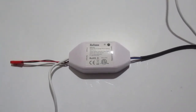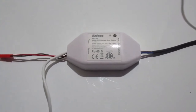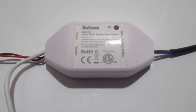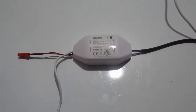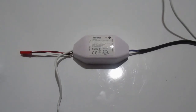We purchased this smart garage door opening device by a manufacturer called Refoss, also related to another manufacturer called Meross. While the device had been working, it stopped working with our Alexa, and that was the whole reason we wanted a smart garage door opening device, so I need to replace it.